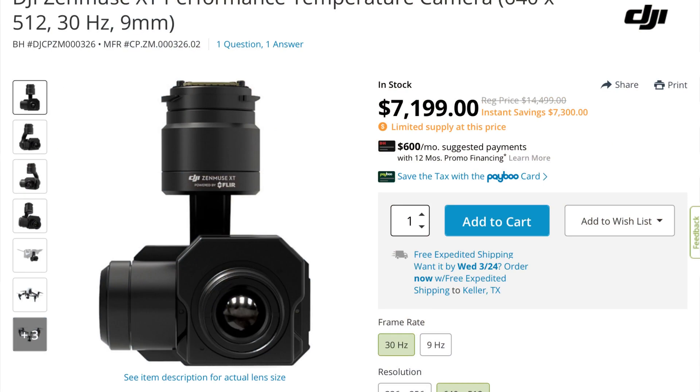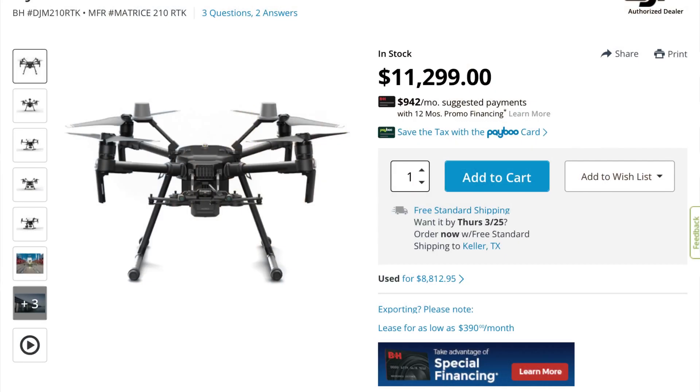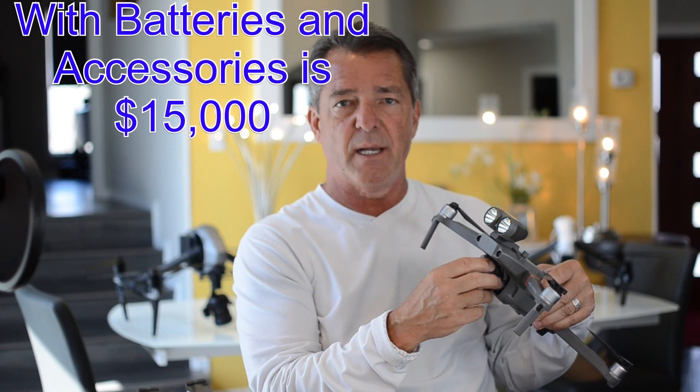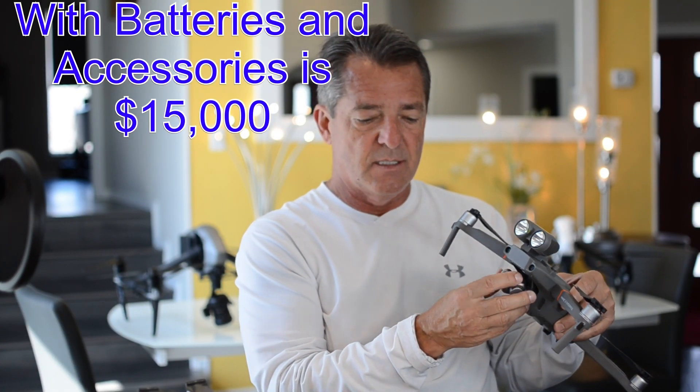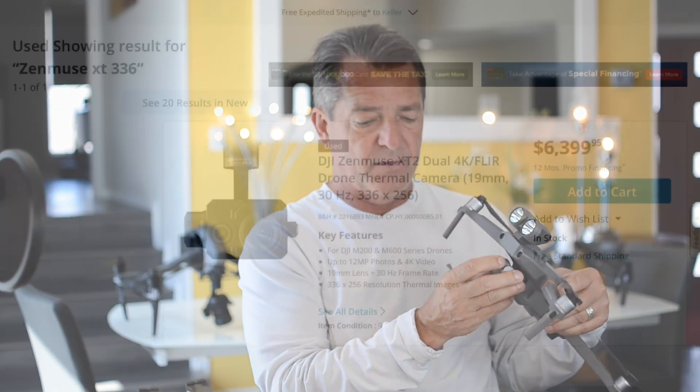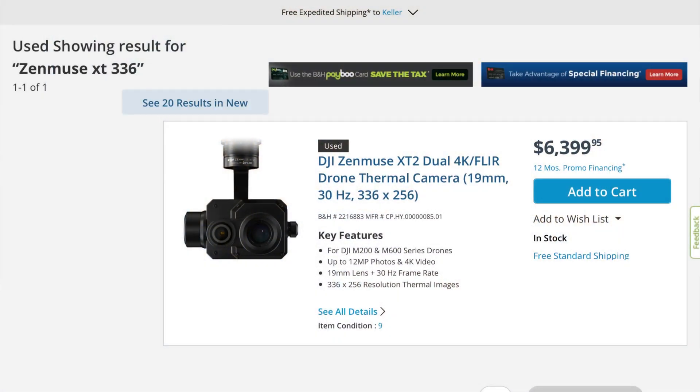That Zenmuse XT camera costs $15,000 — right now they're selling it for about half price because a new advanced version is coming out. But you also need a Matrice 210 to fly it; it won't even fly with an Inspire. The Matrice 210 starts at around $15,000, and by the time you add battery packs, cases, and the Zenmuse XT 640, you're probably looking at $30,000–$35,000 in that setup. They also have a 336x256 version that's a little less expensive.